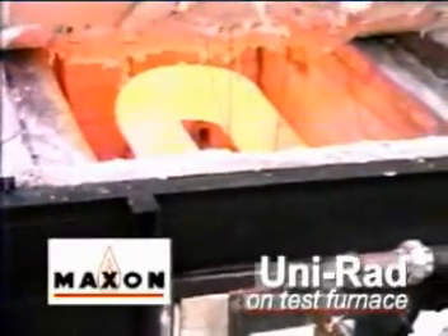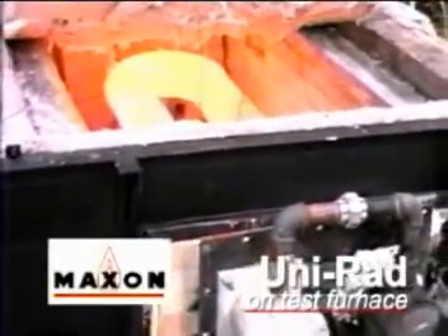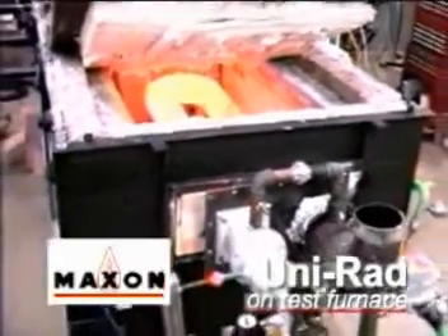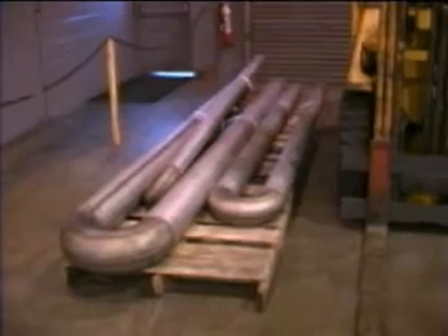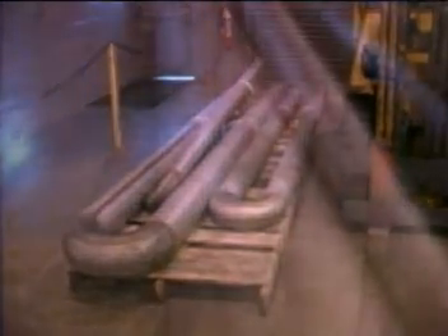The person who really benefits from Unirad on-off firing is the end user. On-off firing allows us to set burners more easily — there is only one point where the burner is adjusted, and that is high fire, because the other condition is totally off. The end user benefits from spending less time and less frequent maintenance on burner setup. The second benefit is increased tube life. It's hard to quantify exactly, but many customers report two to three times tube life. Twice the tube life is not unusual.